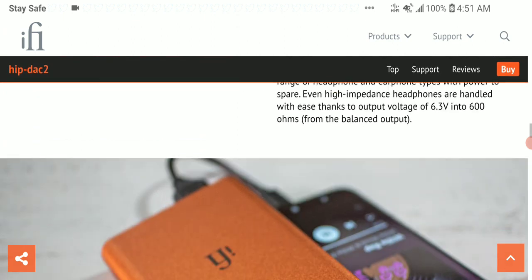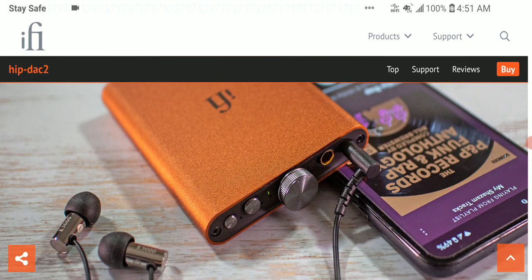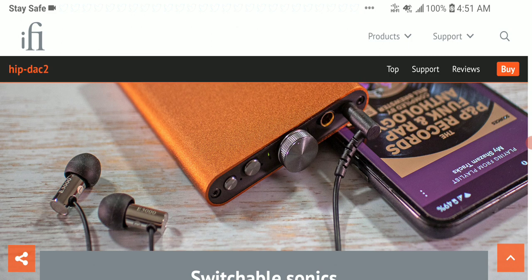Lossy audio is also supported. There are two headphone output ports: a 3.5mm and a 4.4mm Pentaconn. It comes with a 2200mAh battery that lasts between eight to twelve hours, depending on volume level. At high volume it lasts around eight hours, while at moderate volume it can do twelve hours.